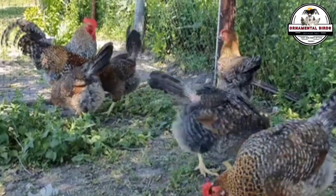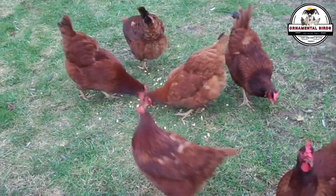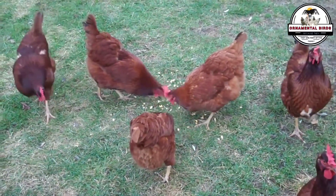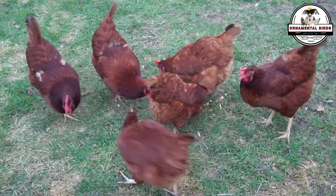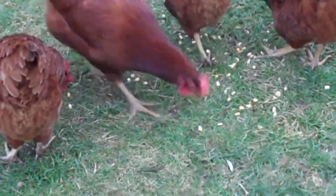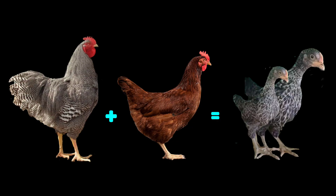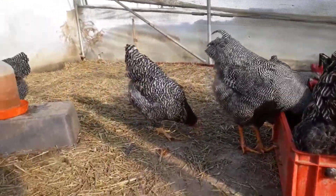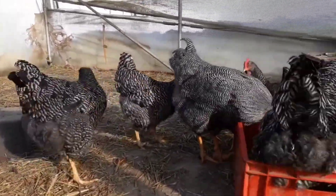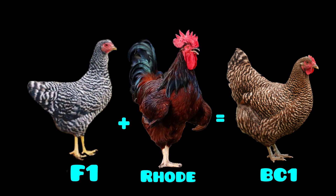Imagine you want to create a line of chickens with high egg-laying performance similar to a Rhode Island Red, but with the beautiful and distinctive barred plumage pattern of a barred Plymouth Rock. Rhode Island Reds do not have the gene for barred plumage, but since it is a dominant trait, it is the perfect candidate for a backcrossing project. The first step is an initial cross — F1 — between a barred Plymouth Rock rooster and a Rhode Island Red hen. The offspring of this cross, the F1 generation, will inherit the dominant barred gene from the father, so all the male and female chicks will show this trait. Next, you take the best F1 hens and cross them back with a pure Rhode Island Red rooster. This is the backcross, BC1.